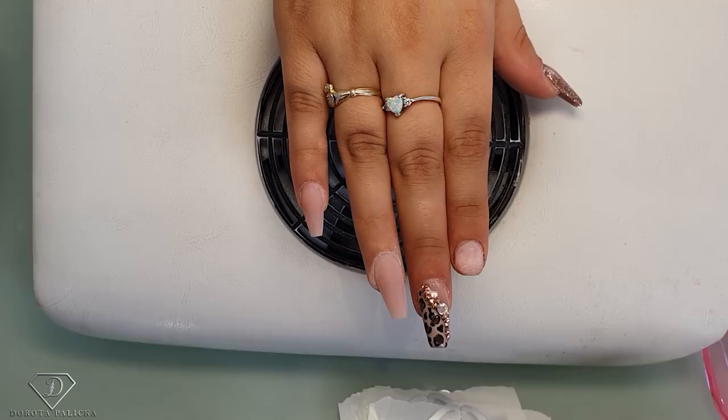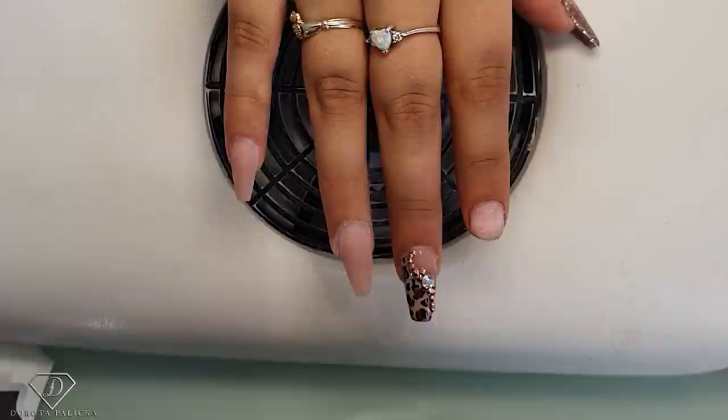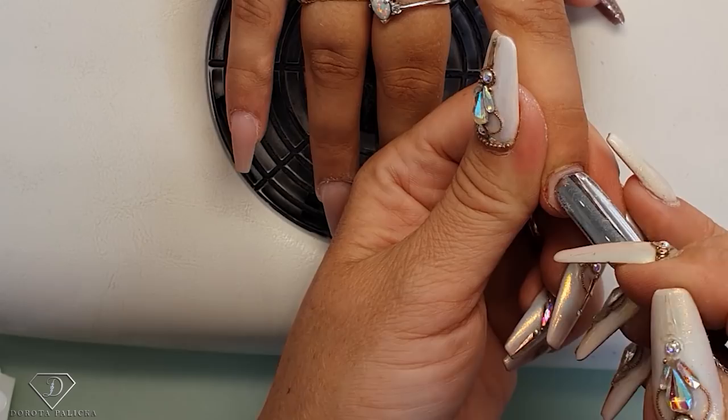Hi guys, Dorota Palicka, international nail artist and educator, and I'm in with Morgan. I will show you how to sculpt the coffin shape nails, and that's what we have created — like a wee animal print, just because it's autumn time coming. So we are going to sculpt this nail first.